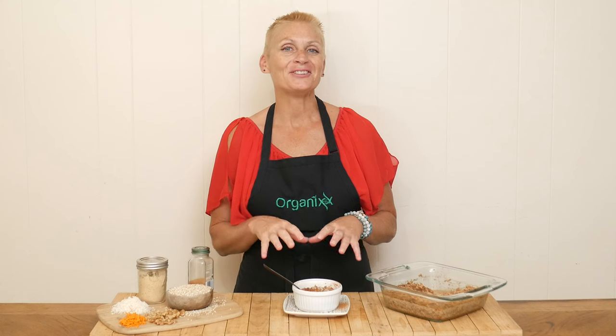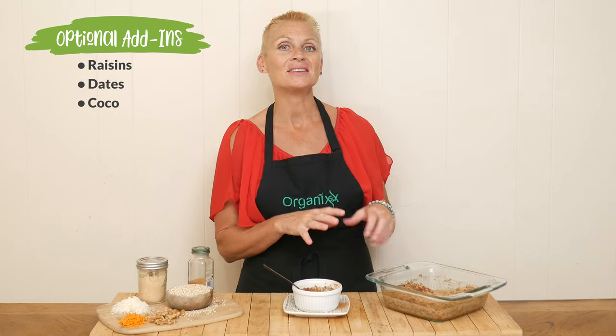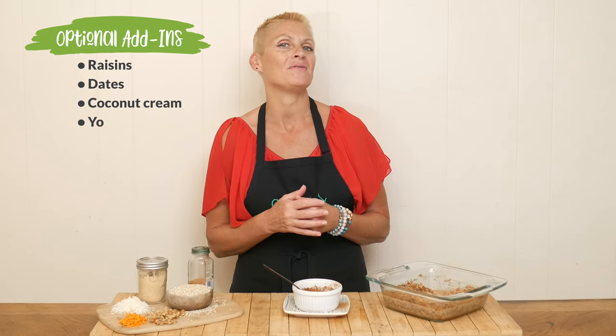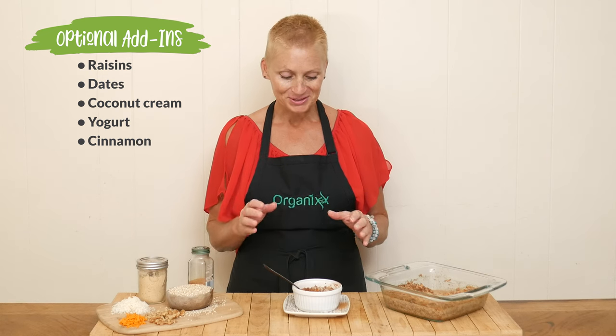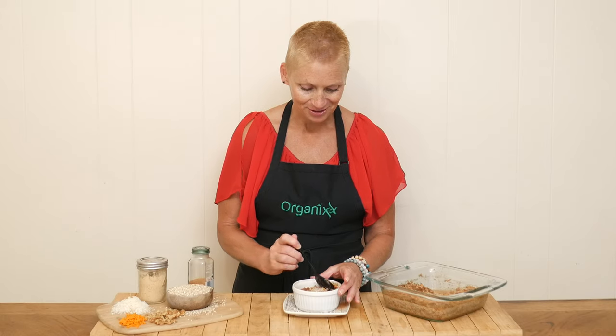Our baked steel-cut oats are ready for a taste. Some optional add-ins are dried fruit such as raisins or dried dates — both of those would be delicious. Some optional toppings are coconut cream or maybe your favorite yogurt, and of course garnish with a little bit more cinnamon, because why not?